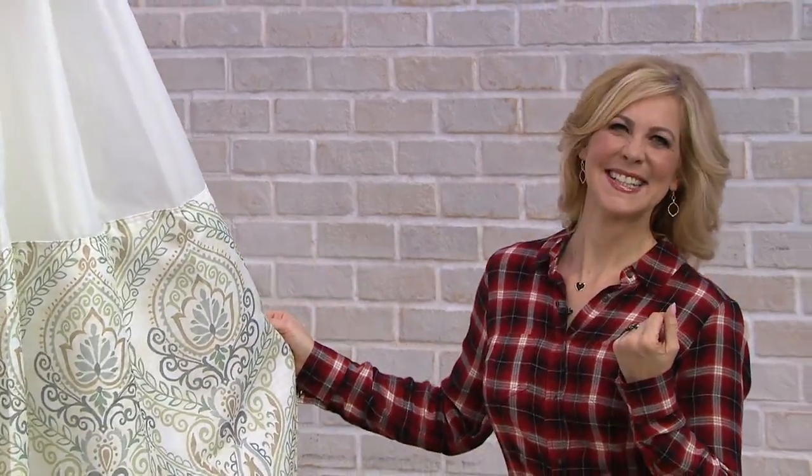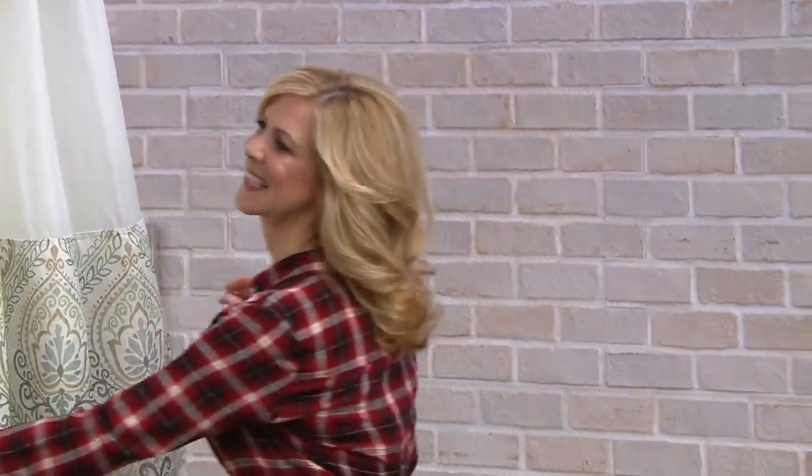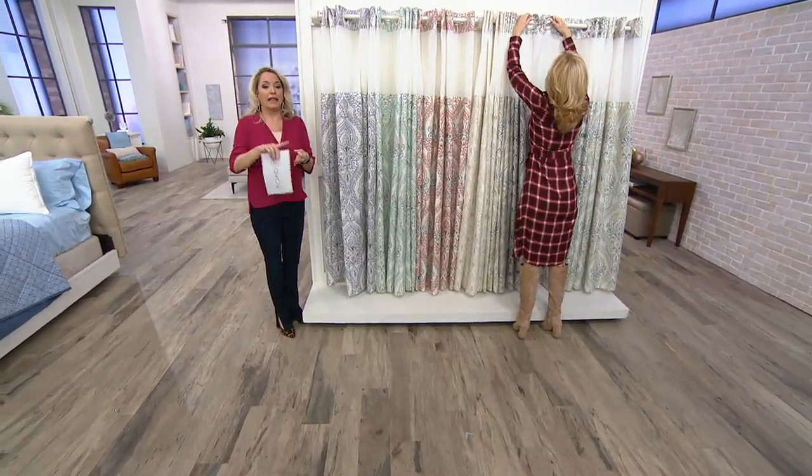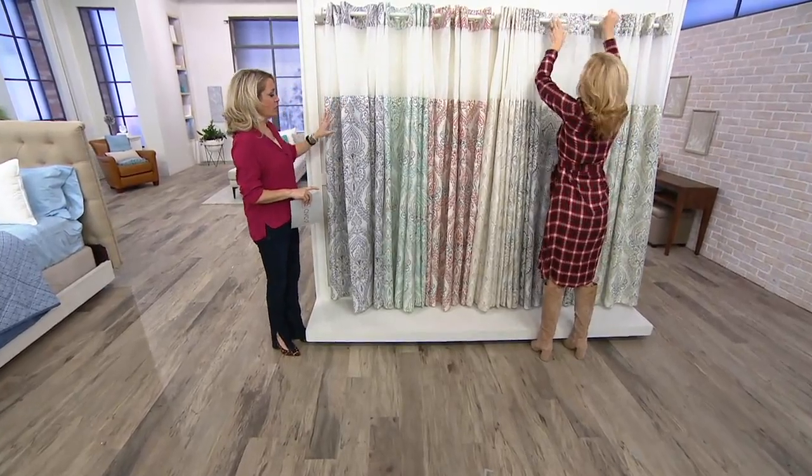Quick bathroom makeover. This is a great idea because it's three in one. Instead of having to pick up a shower curtain and then buy the liner and then buy the shower hooks, all of this is in one.